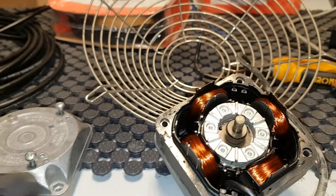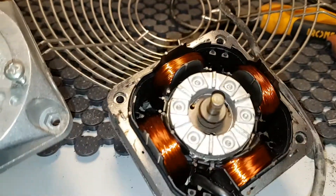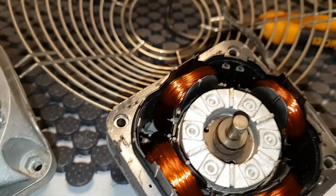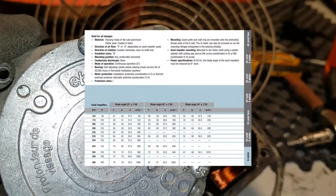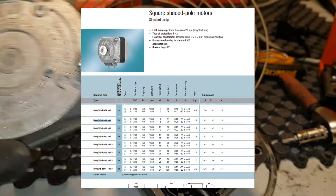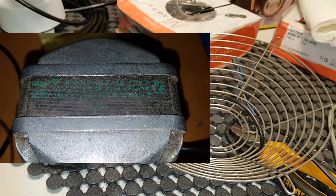Here we have a fan motor from EBM Pabst. It has been sitting in a Frico 2kW heating fan — this is the fan moving the air around the heating elements. It doesn't work, so I thought we would take a look at it. It's a shaded-pole motor and I'm fresh at these fans, so try to learn and don't be too harsh in the comments.